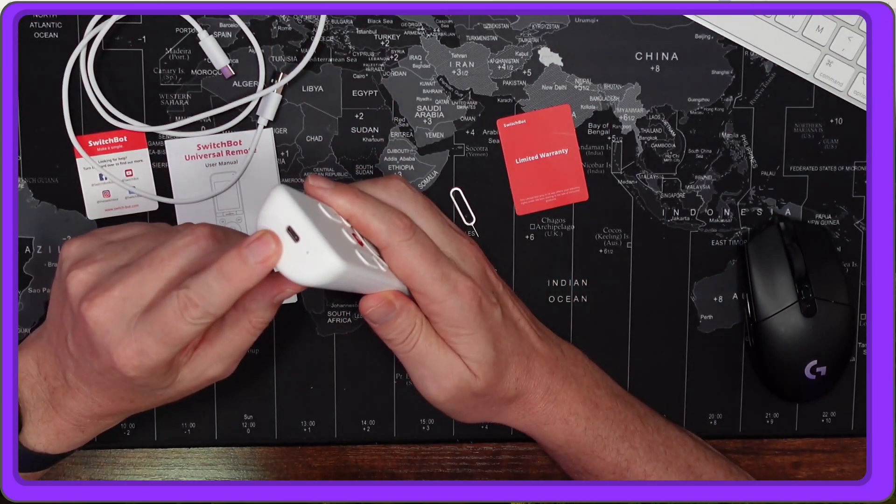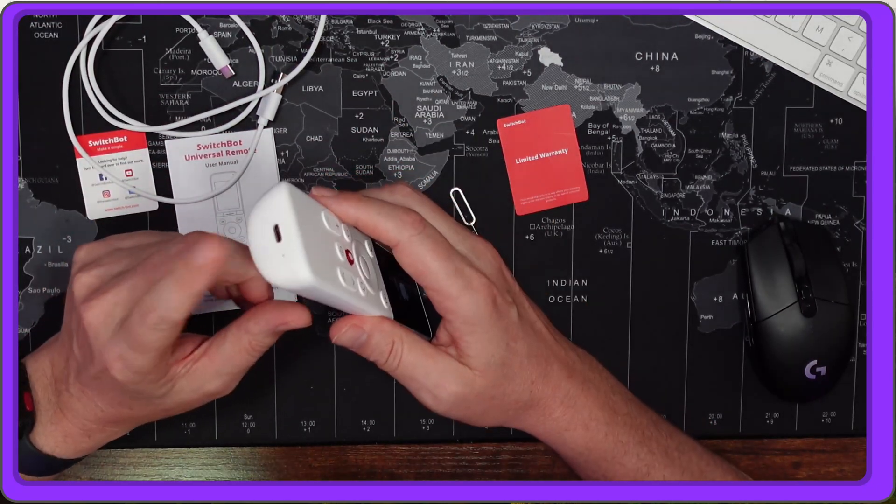It charges via USB-C and you'll want to do that first. To get all the functions of this remote you actually need a SwitchBot Hub Mini or SwitchBot Hub 2, because that allows you to use the app and also connect matter devices to it.